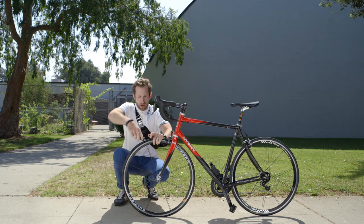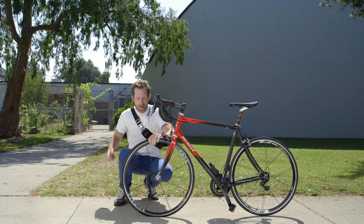It's a quick and permanent solution to fix just about any flat. And here's the real kicker — you don't even have to take off the wheel.